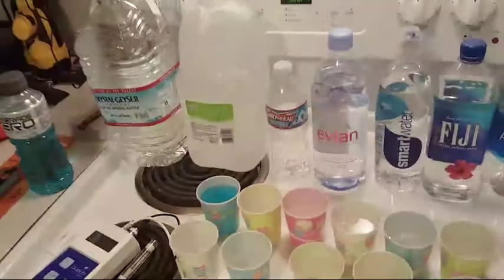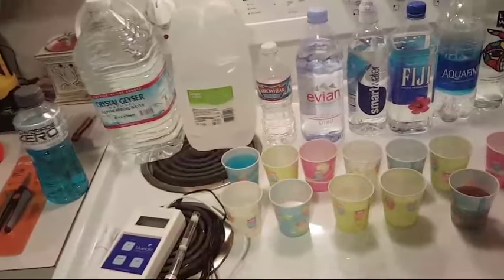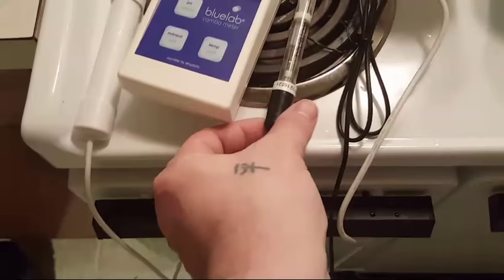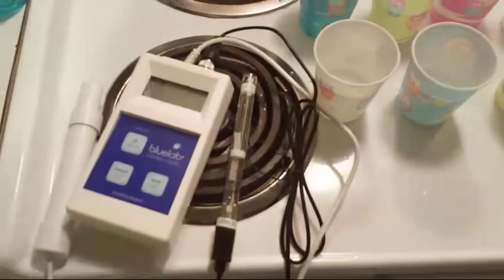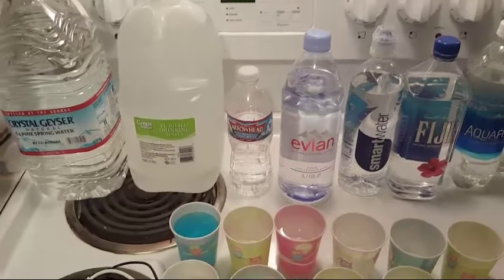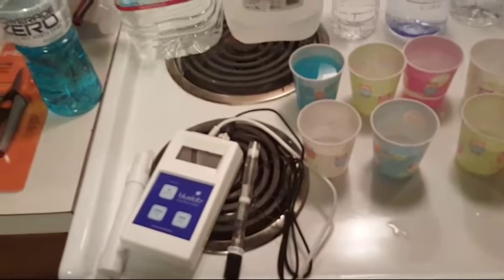Hey, we're going to do a quick scientific test of the pH of different waters, and also the TDS. What's different about this and most other videos is most videos don't use an expensive scientific measurement tool. This is the pH pen and combo meter — basically the computer — and this is the TDS meter, which also takes temperature. Most people use cheap strips or pool drops that don't truly tell you the pH.